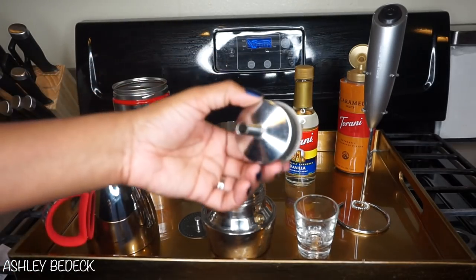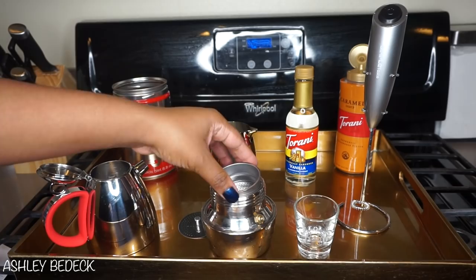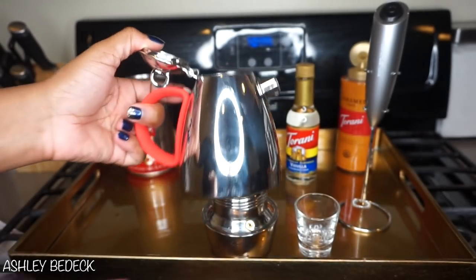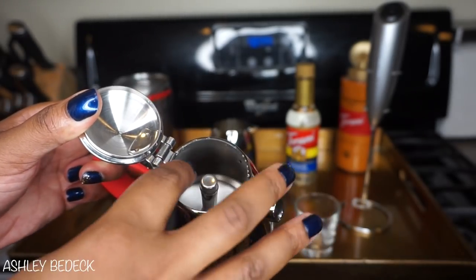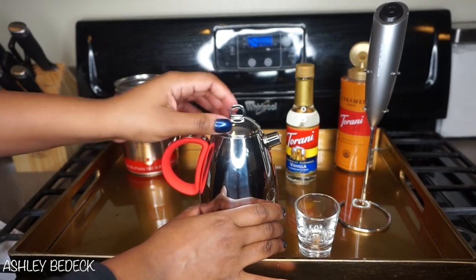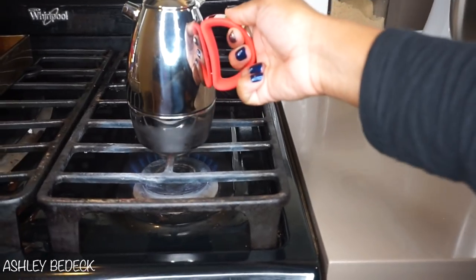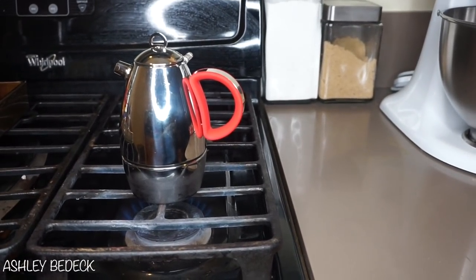The next item that goes in is the funnel, which goes right in like that. Then you're going to fill it with your coffee. Finally you have the coffee reservoir, which is the very top — this is where the coffee will come out as it's being made. Put the top on, turn your stove on, add your moka pot to the fire, and let it heat up for about 5 minutes.